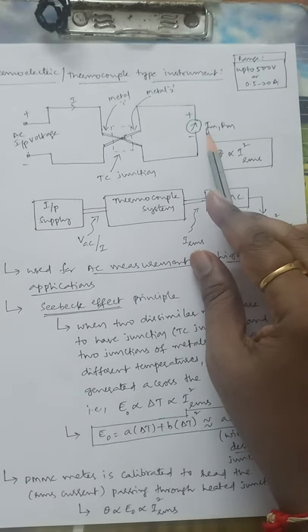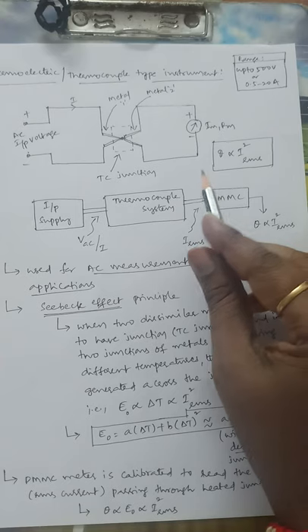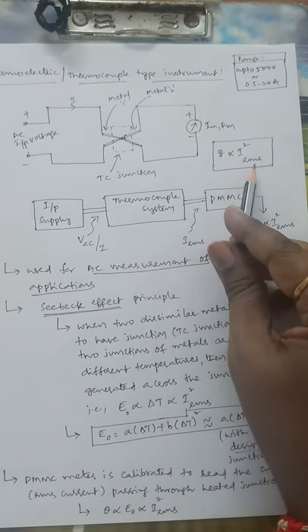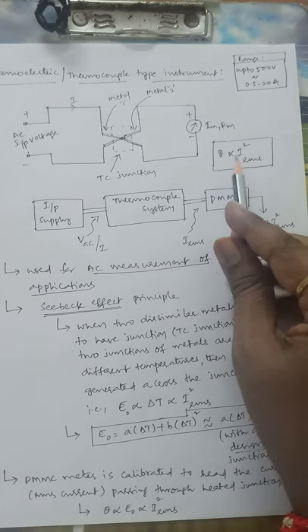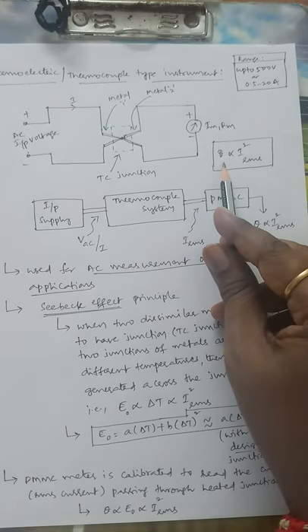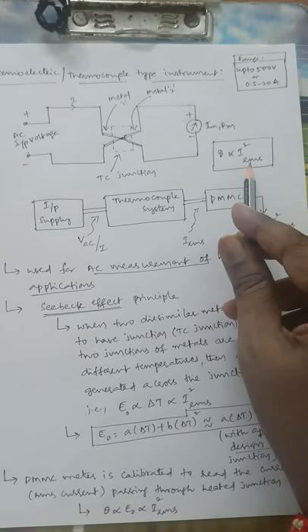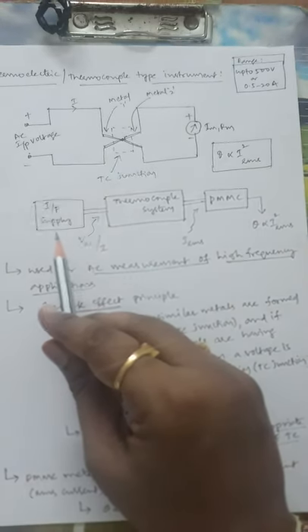The PMMC parameters are I_M (full-scale deflection value) and R_M (internal resistance of the meter). The final principle shows that angular deflection θ is proportional to I²_RMS — meaning whatever deflection is shown corresponds to the square of the RMS value. This is called a square law response, where RMS stands for root mean square.